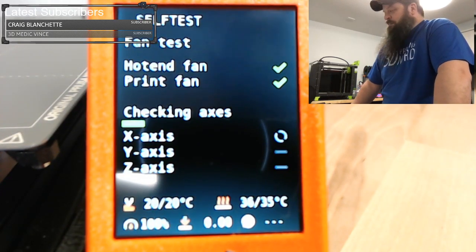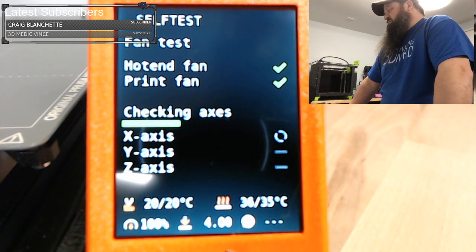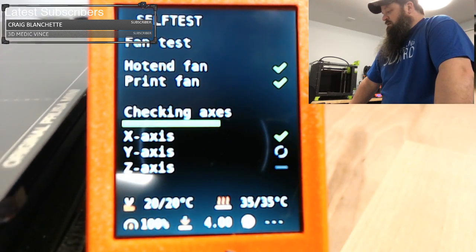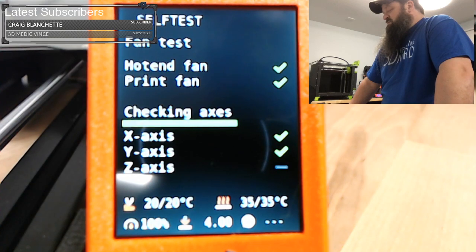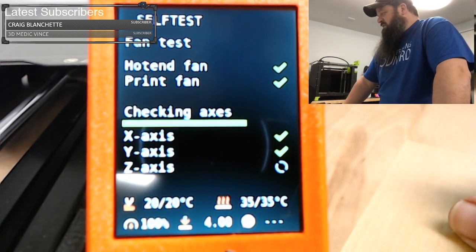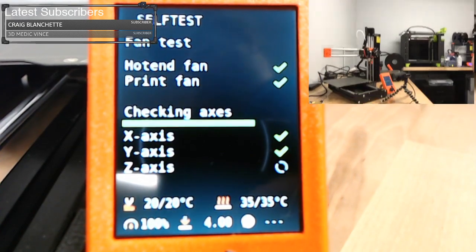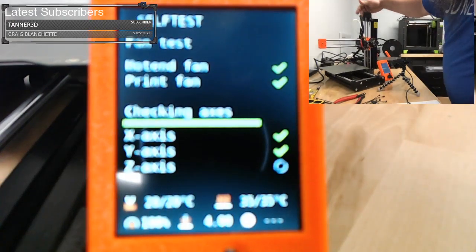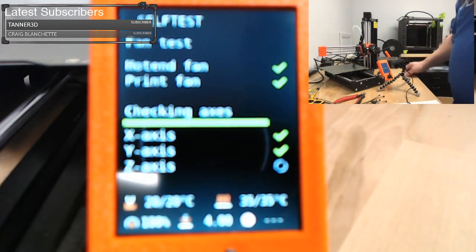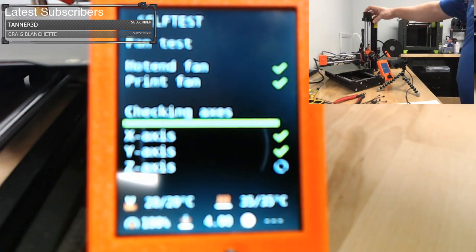We have some movement — it just moved the X axis the full length, raised the Z, and now it's moving the Y. It's nice that it doesn't squeak like the other one I have. Now the Z is lowering. The cable up top with the longer X cable catches on the top of the Z motor and the edge of the top of the Z tower when it goes back down. So that's something to watch. Now it's checking the heaters — looks like it's at 84 on the hot end, 42 on the bed.